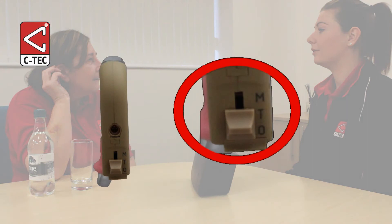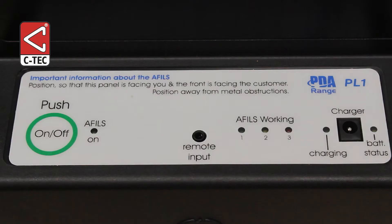Ask the hearing aid user to switch their hearing aid to the T position. Press the amplifier's on/off button once — the amplifier will beep to confirm it is ready to use.